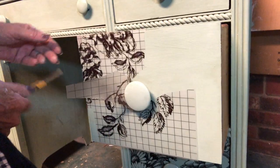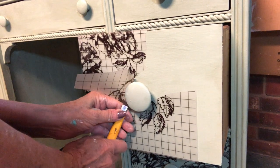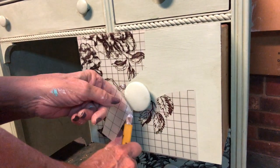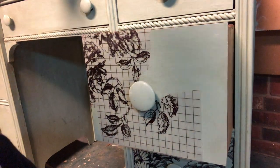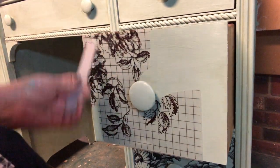I sell Iron Orchid Designs transfers, molds, and stamps at Just Around a Corner in Lincoln, North Carolina, and also in my online shop GoodsonVintageTreasures.com. Soon I'll be selling DIY paint at the Pickett Fence Antiques and More in Newton, North Carolina, and hopefully online.